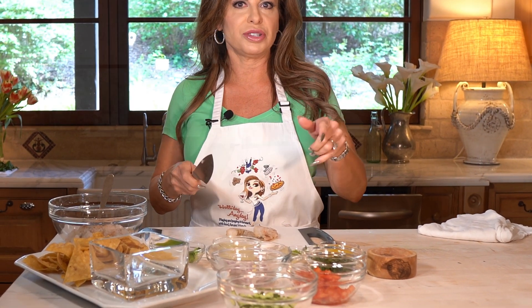Hi everybody, Holly here from Holiday Any Day. We thought in honor of Cinco de Mayo this weekend we might make a little fresh shrimp ceviche. Super easy to make, let me show you how.